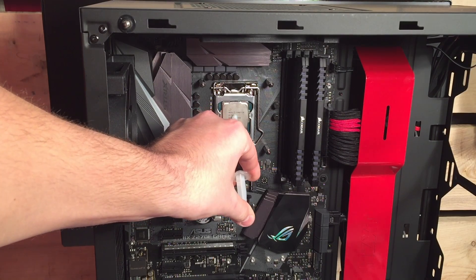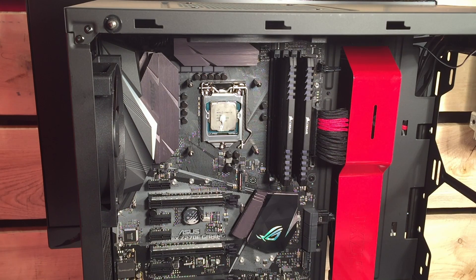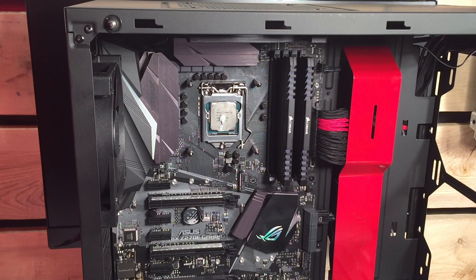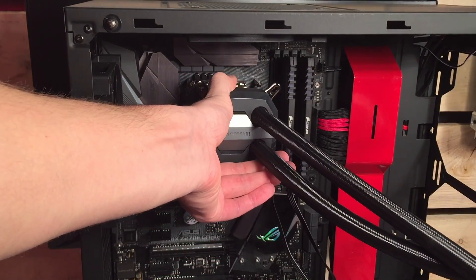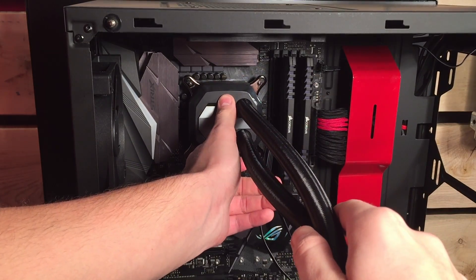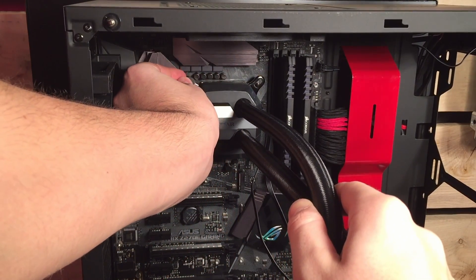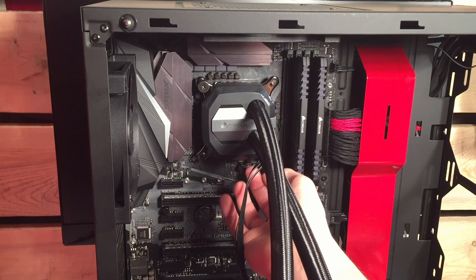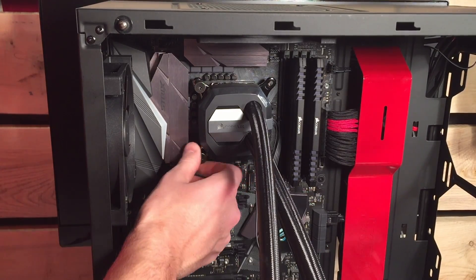Next, apply some thermal paste to the CPU. The water block comes pre-applied with thermal paste, but if yours does not have it you'll need to buy some. Grab the four thumb screws and the water cooler. Attaching the water block can be very difficult, so I recommend having someone help you by holding it in place so you can screw in the four thumb screws. When screwing in the thumb screws, go from corner to corner in an X shape — start at one top corner, hand tighten it, then go to each screw in turn. Make sure they're all hand tightened; don't use a screwdriver because you don't want to over-tighten them and risk damaging your CPU.